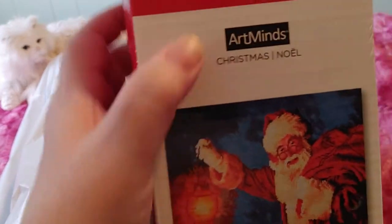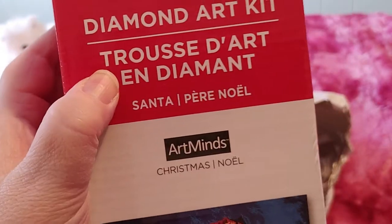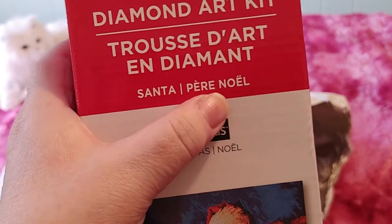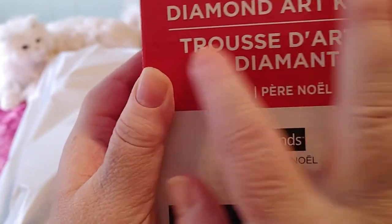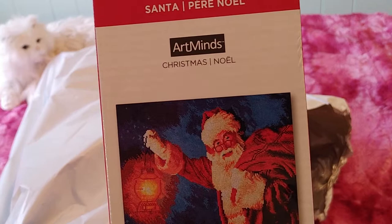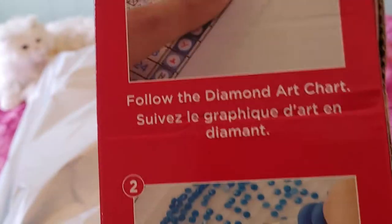It's by Art Minds. It says 'Diamond Art Kit' in English and right below it says 'Diamond Art Kit' in French — Santa in English and Père Noël in French, but it means the same thing. Anytime you see a box with English and French it's just a translation. I'm in Canada, we're bilingual here. I took French in elementary school but my high school teacher told me to drop it — I'm hard of hearing so I have a hard enough time with English!